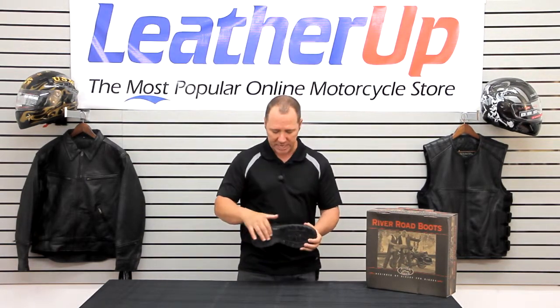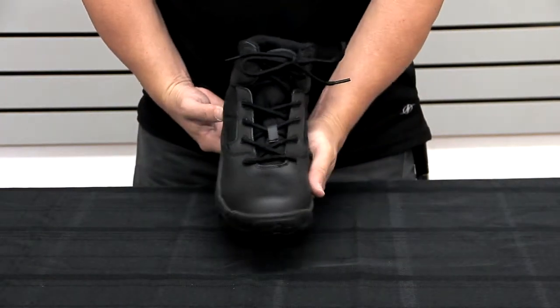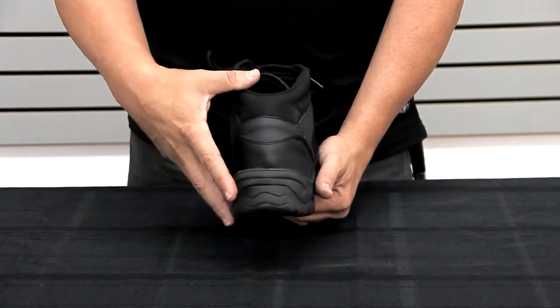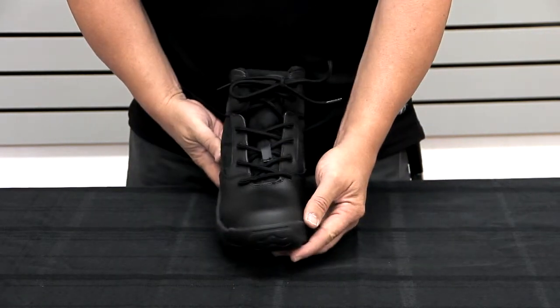That leather sole actually has an arch support, so it's going to distribute the weight evenly and keep the fatigue off. These boots definitely have a one-year warranty, as do all River Road boots, so if you have a defect in stitching or manufacturing for up to 12 months, they will take care of those boots. You just contact River Road directly.